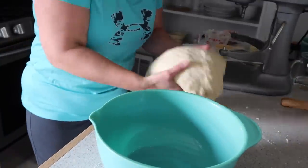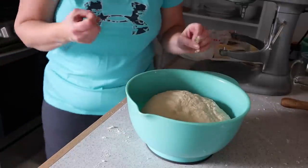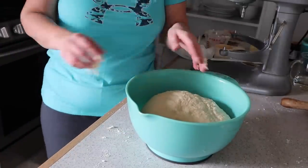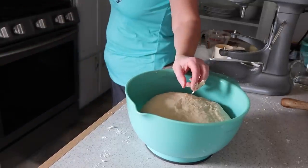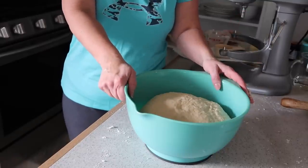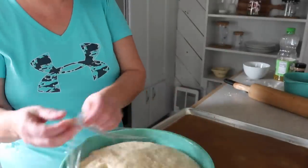Place the dough in a greased bowl — use oil or grease. Then put it in your oven's bread proofer if it has one, or set it on top of the oven and let it proof for about 30 minutes.